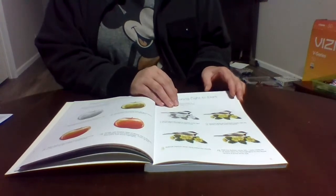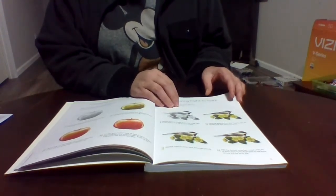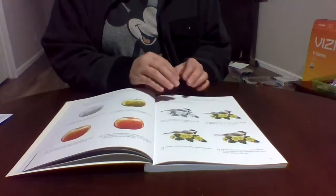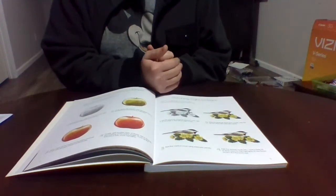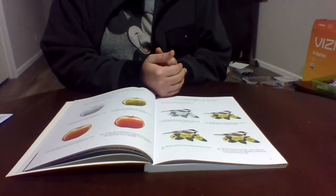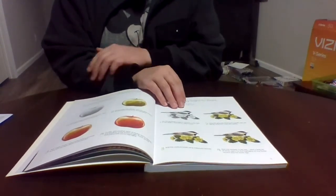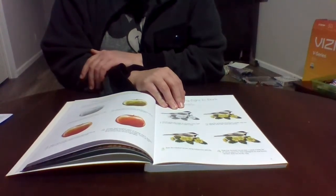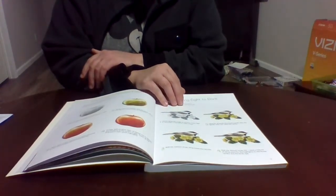Gel pens also work in here. The white gel pen in particular does beautiful work. Actually, I think we may have covered this book before — I'm getting déjà vu talking about the white gel pen.